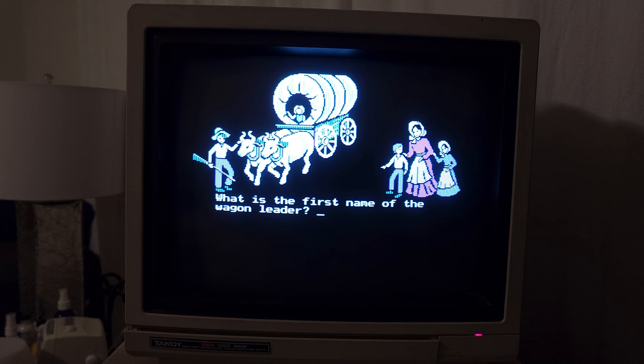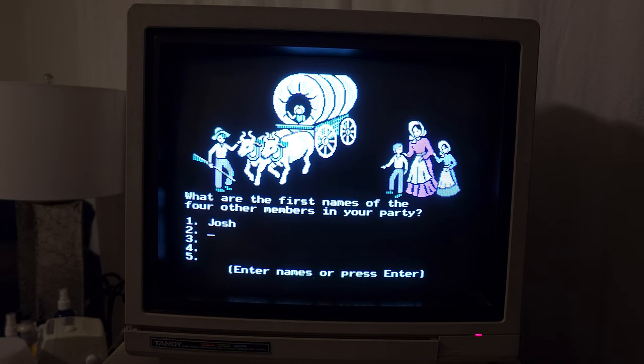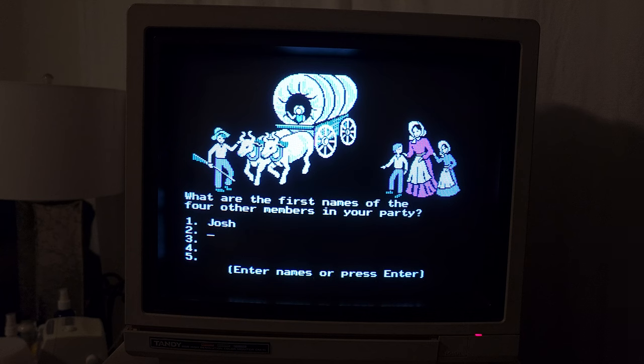What is the first name of the wagon leader? Josh, of course. One of the first names of the four other members in your party — let's go with Steph, Liam, Jenna, and I guess Dale can come with us.